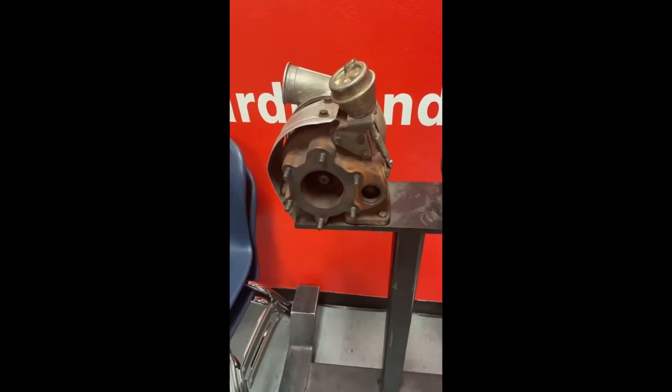Hey, it's Charlie again. I got a comment from a friend who doesn't know anything about turbochargers and wanted a very simple explanation of what they are, how they work, and some details without going over people's heads. I have some examples here and I'll walk through what a turbocharger is, some of the different ways they function, and some of the basics about turbos.